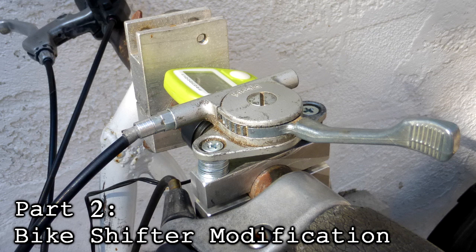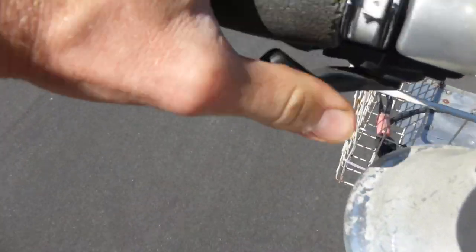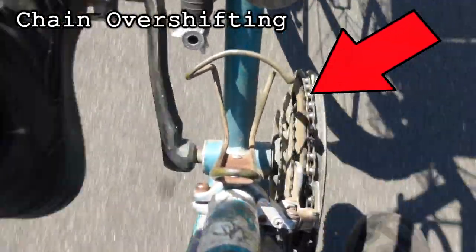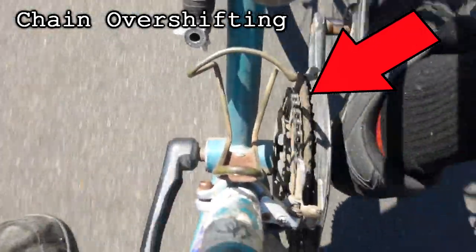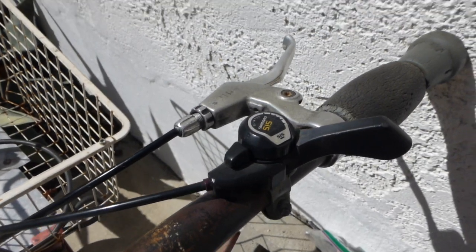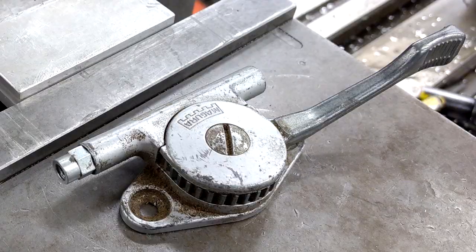Now let's talk about the bike shifter. I had had these indexing shifters for a long time, but the one on the front derailleur would always have this problem of overshifting on the third gear, causing the chain to slide off. Plus, I had already upgraded — or downgraded, depending on who you ask — to a friction shifter in the rear derailleur and I'd been loving it, so I naturally wanted to replace the front one eventually. My friend gave me this shifter from who knows what — a lawnmower maybe.